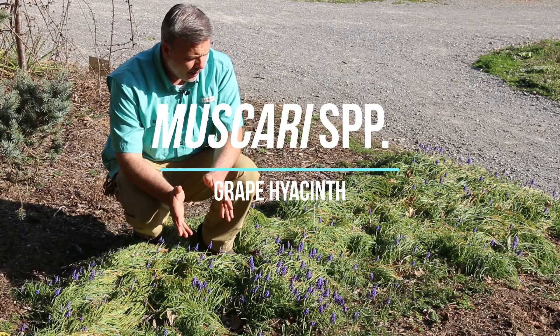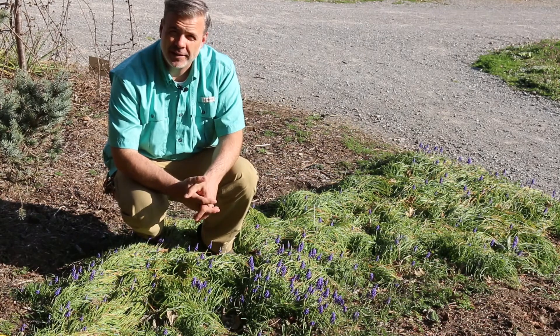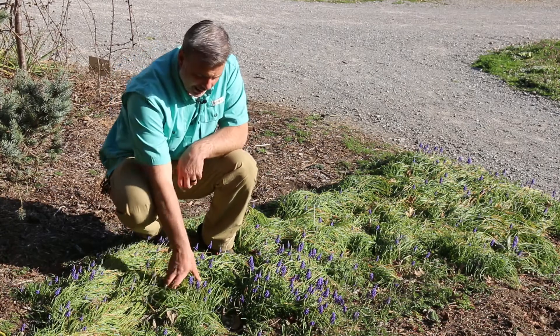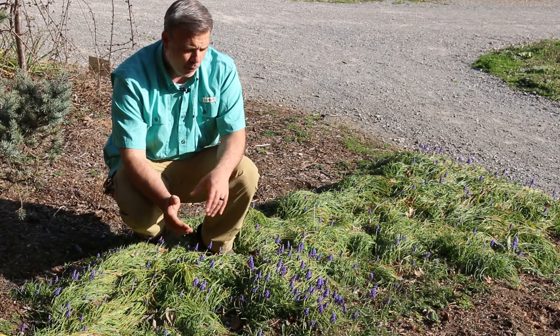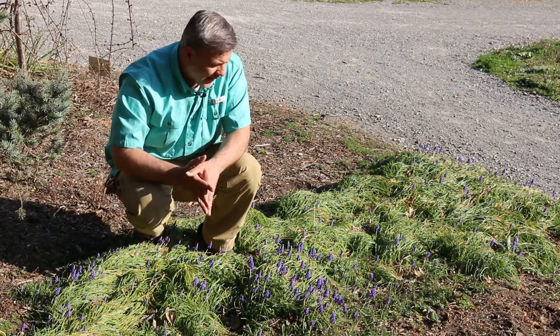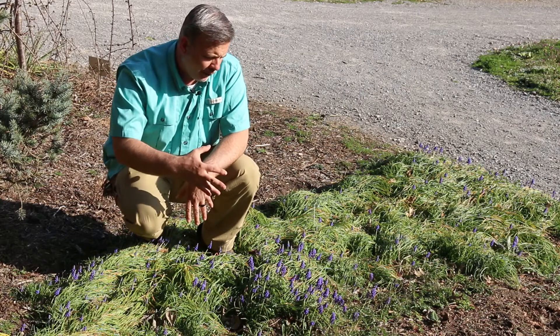Hey, another spring flowering bulb that we planted in the fall here in the State Botanical Garden of Tennessee. I want to tell you a little bit about Muscari just in general. Here we've got this grass-like foliage, but right now, middle of March, we see the flowers start to come on. We've got this all planted — it's just the beginning of this river of blue that will be flowing through this bed.